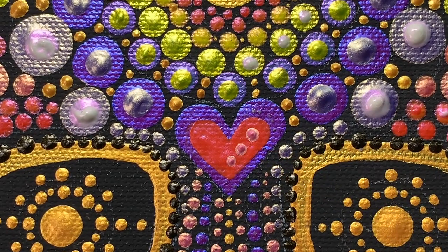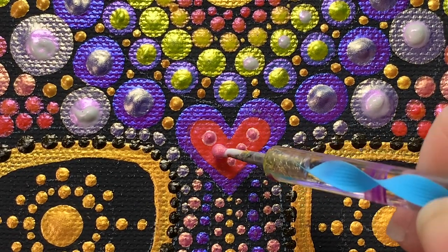For the inside of the heart, I just decided to keep it really simple and just do five little pink dots.